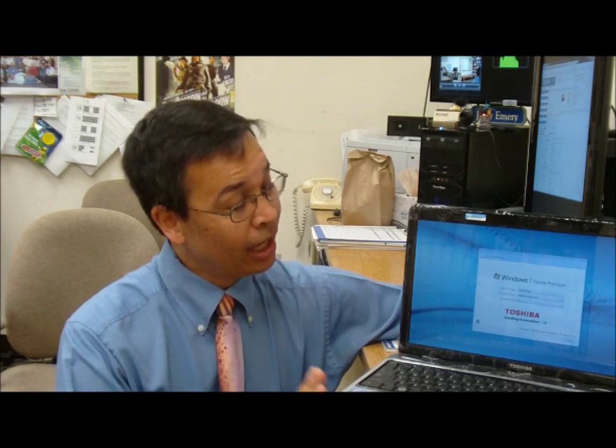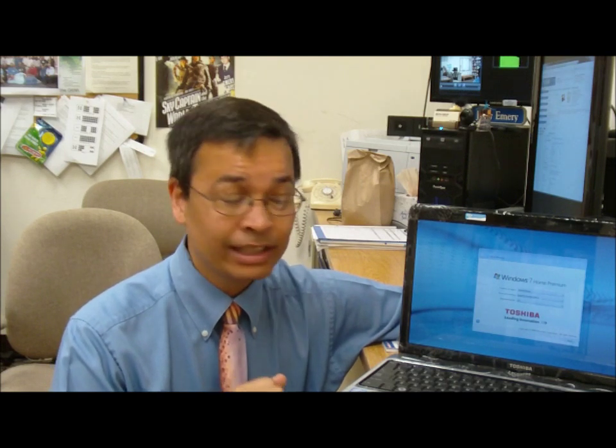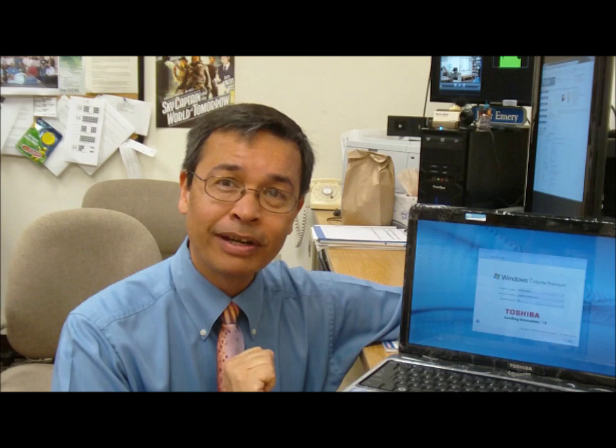Hello and welcome to the Knowledge Bar. My name is Jerry and this is a Toshiba Satellite L755 laptop computer. This is a very popular unit right now here at Micro Center, going for about $499. It has an i5 processor, 4GB RAM, and a 640GB hard drive.